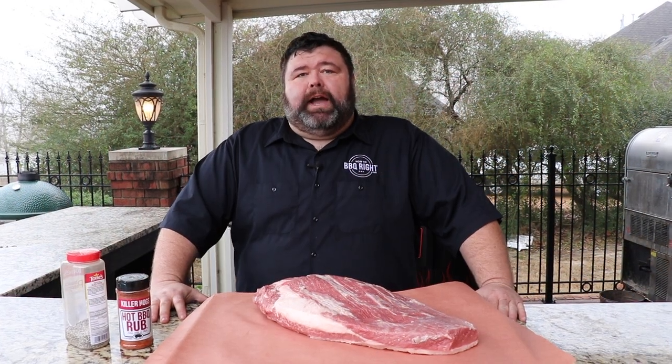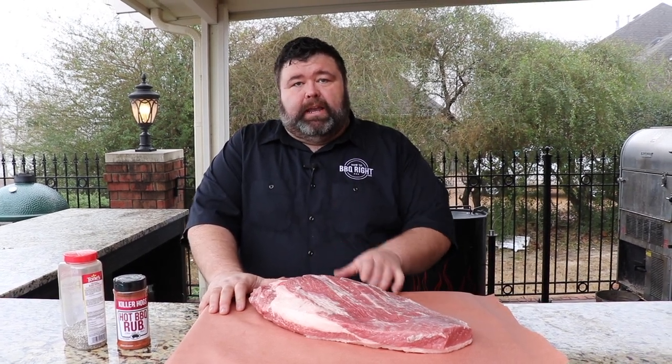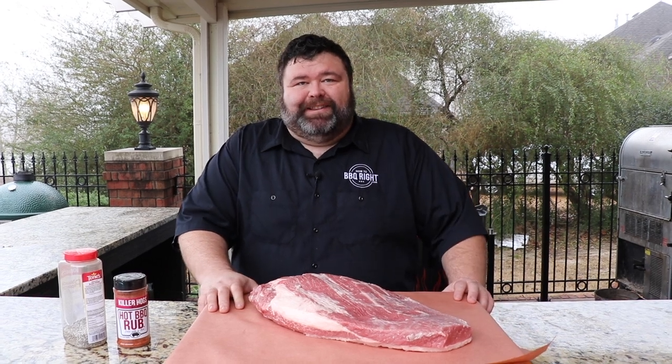Hey, welcome back to How to Barbecue Right. I'm Malcolm Reid. Today I'm going to be doing brisket on my new stick burner pit. We're going to jump right in, get this brisket on some fire. Let's get to cooking.